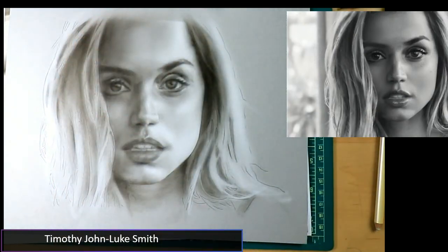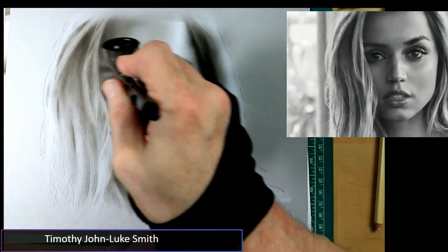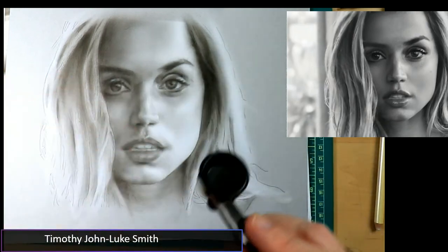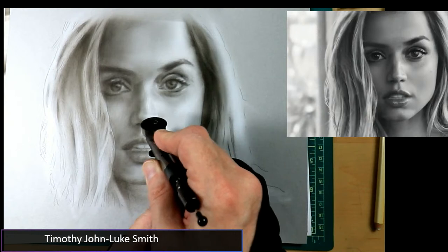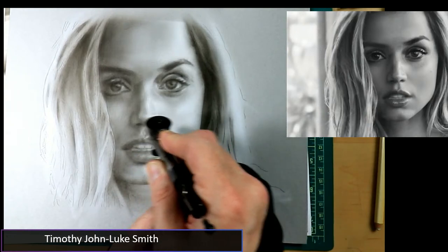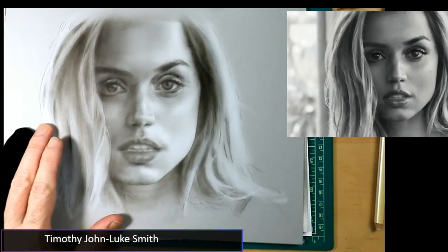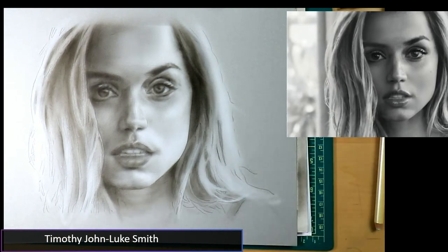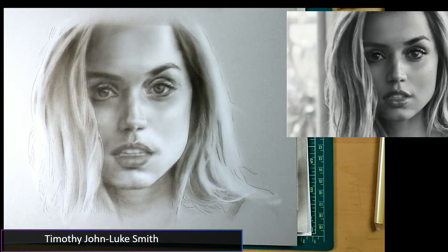I never used a spray gun before — well, I had one of those little ray guns as a kid but that wasn't airbrush related. Always moving around the painting — in my classes I tell students to always ask yourself: where in my painting am I neglecting? I think we're neglecting right here in the chin area, so let's go ahead and address that.